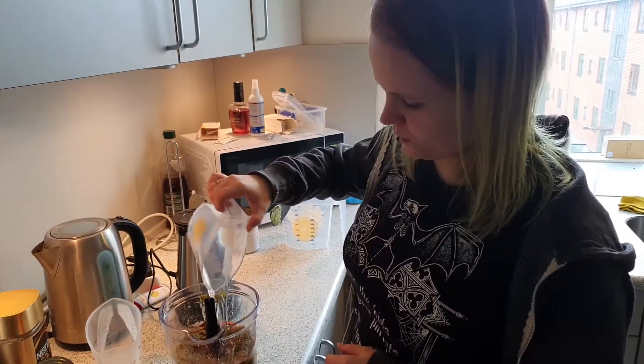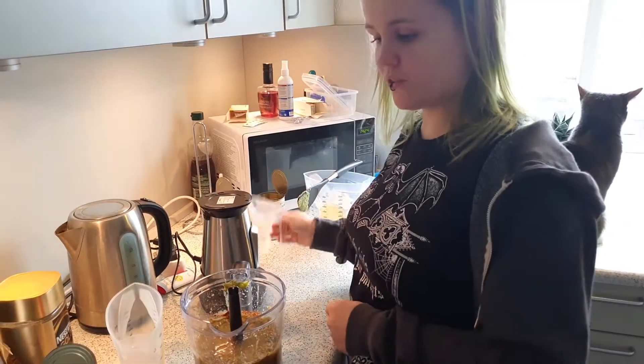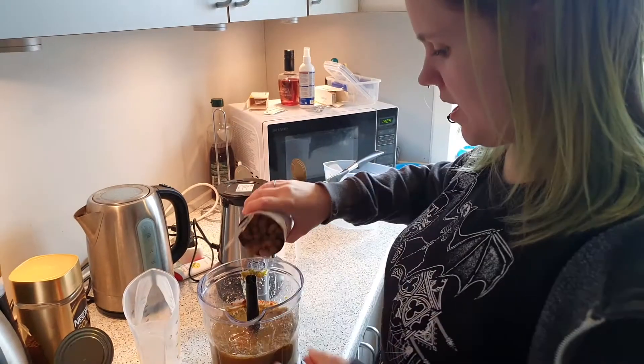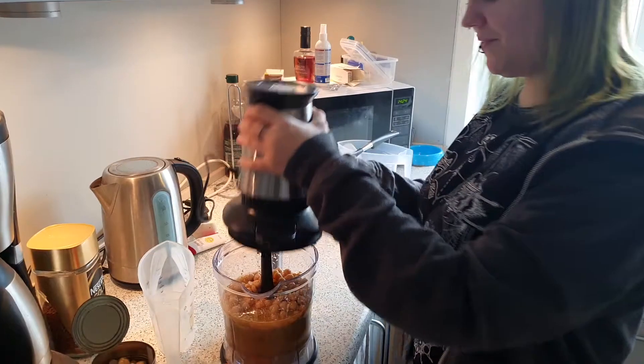I'm gonna add more water. Apparently I've added 300 milliliters as I add the remaining two cans of chickpeas.